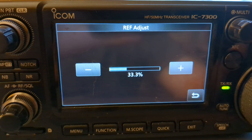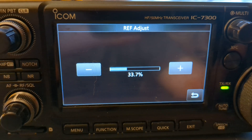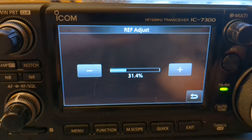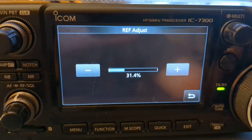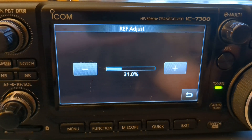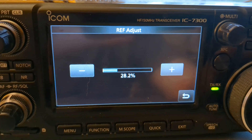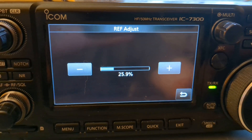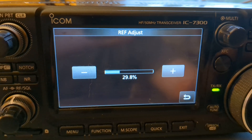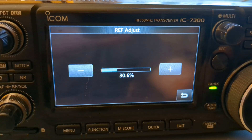If we go up, the warble will get higher in pitch; going down, it goes lower. You can hear it warbling less — real slow, like whoa, whoa, whoa. At 31% we're getting close; 30.6 is where we're at. As you go below that, it begins to increase again — you're just slightly off right there.